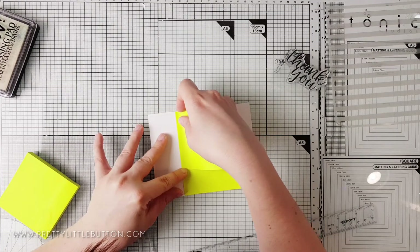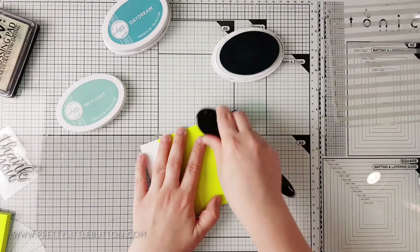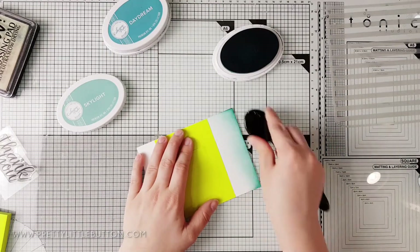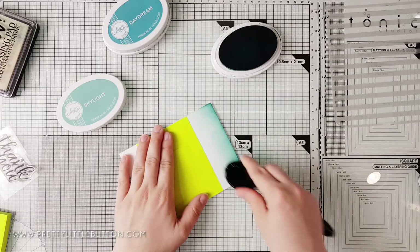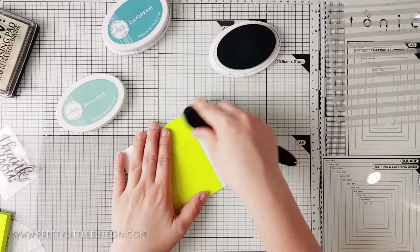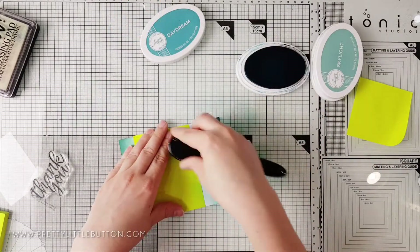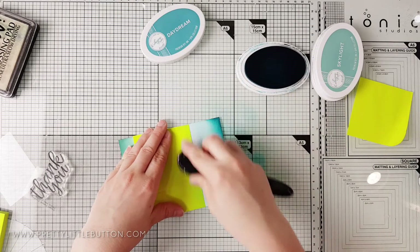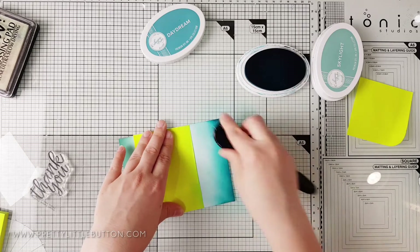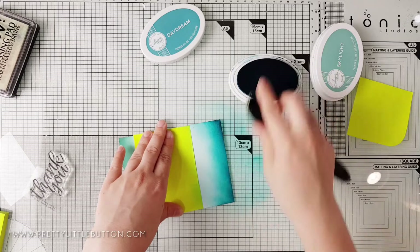For the second card I'm going to add some colour before adding the embossing glitter. I'm using some regular post-it notes to mask off an area at one end of the card, and using blending brushes I'm applying Skylight Ink by Katherine Pooler, fading the colour out to create an almost ombré look. I'm repeating this at the other end of the cardstock panel, leaving a white space in the middle, and using Daydream Ink by Katherine Pooler for a darker finish at that end.